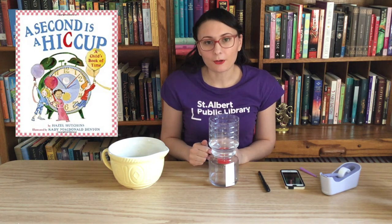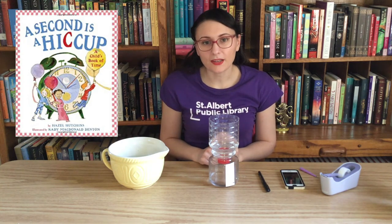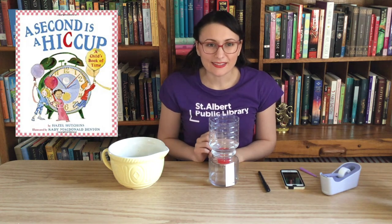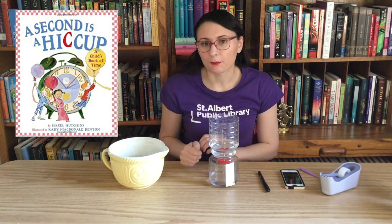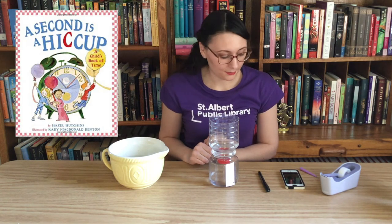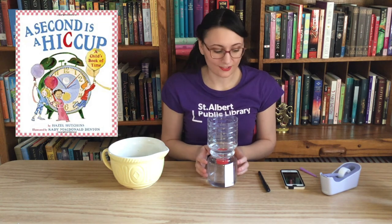If you're interested in learning more about time, there's a really great book at the library called A Second is a Hiccup. It's all about different time intervals and how long things take — for example, what sort of things take a second versus a minute. Then it goes on to tell you about hours, days, weeks, months, and years. It's a great book for kids who are still trying to grasp how long something is, with lots of examples you can apply to your own life. It's called A Second is a Hiccup by Hazel Hutchins.